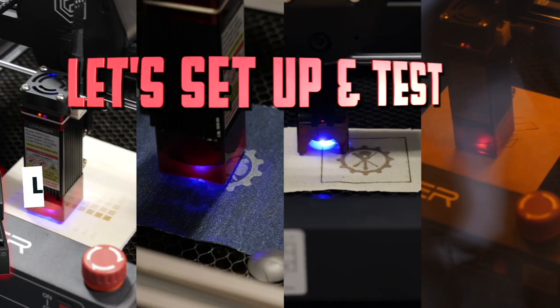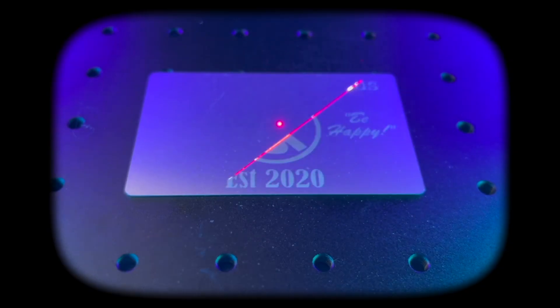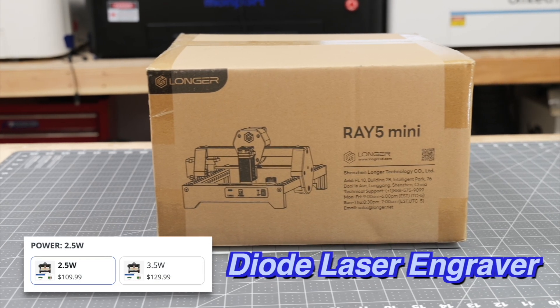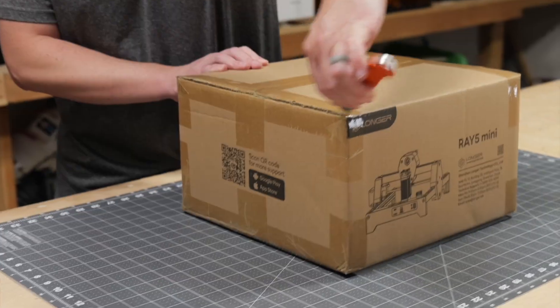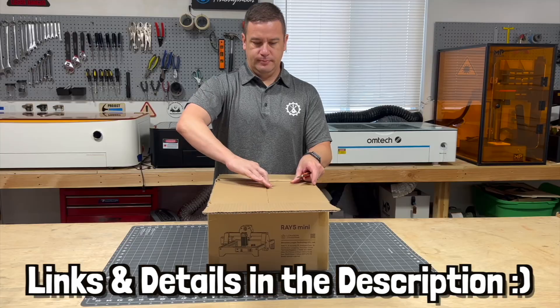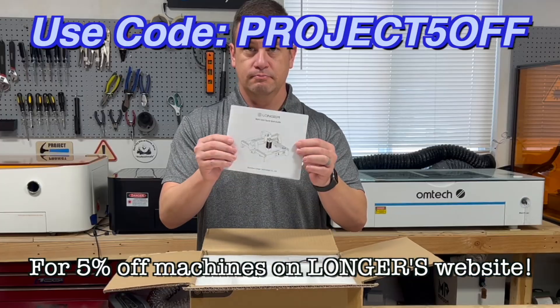Hey peeps, let's set up and test out the Longer Ray 5 Mini. A huge thanks to Longer for sending us this 2.5 watt diode laser engraver. We're excited to try it out, and if you decide you're interested in this machine, we'll have the link in the description. Make sure to use our discount code PROJECT5OFF for 5% off Longer machines.